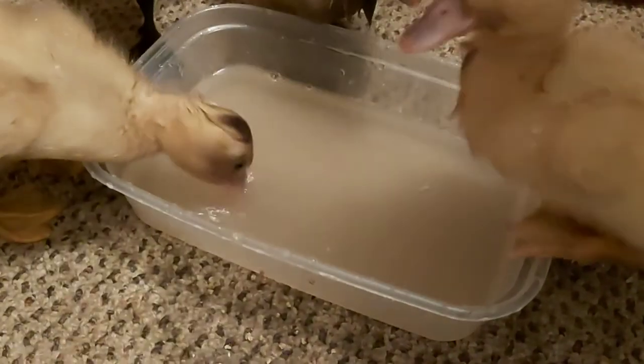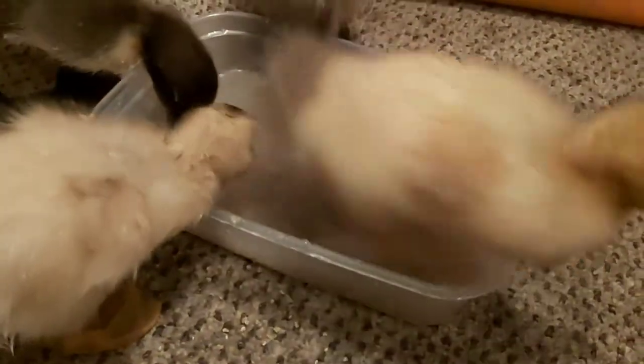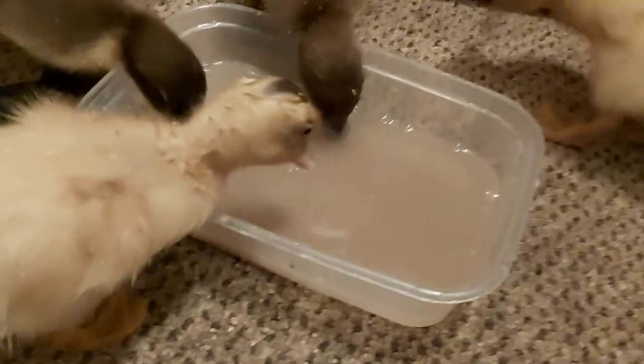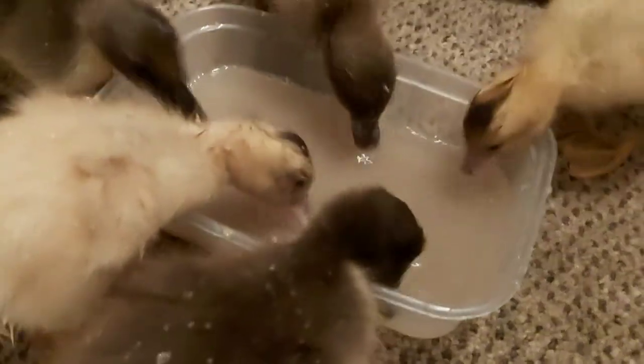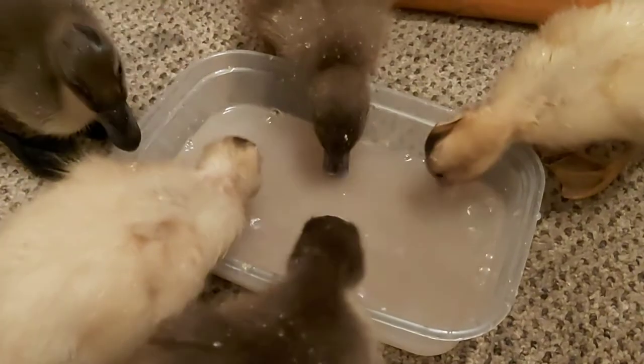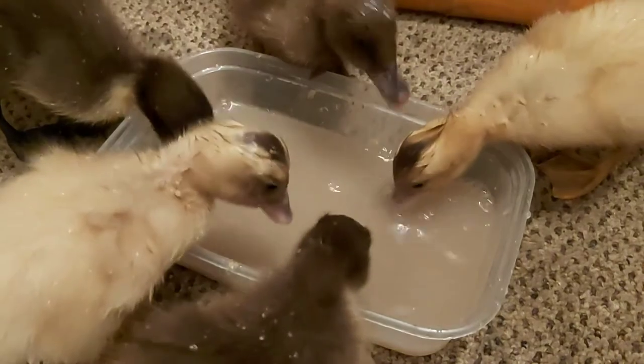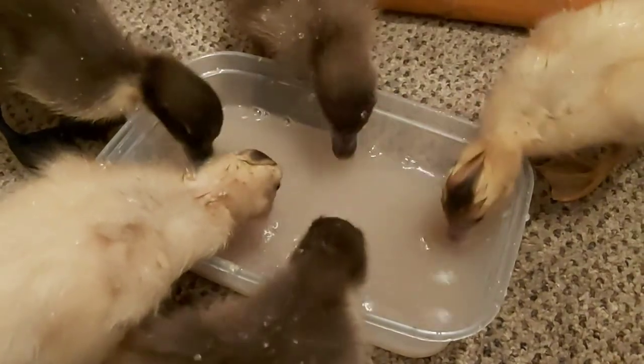You put a bowl of water in front of a duck and they'll start filtering it through their beaks to find tasty morsels. You can feed them their food by dropping a small amount in the water and letting them dibble for it. It's something for them to do, and as they get older you can give them finely chopped cabbage or various vegetables. A favourite treat of adult ducks is peas and sweet corn, defrosted of course, and floating in water.